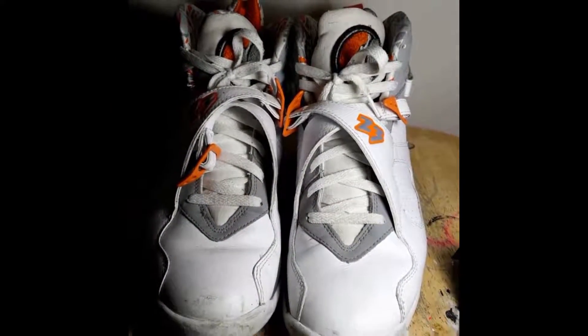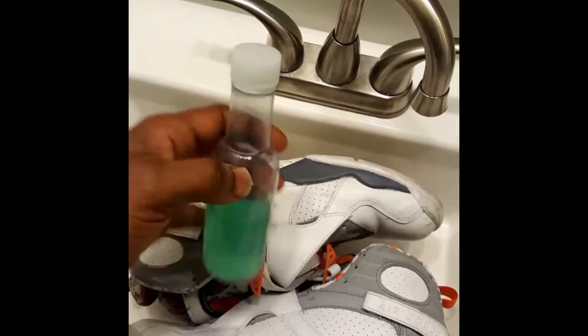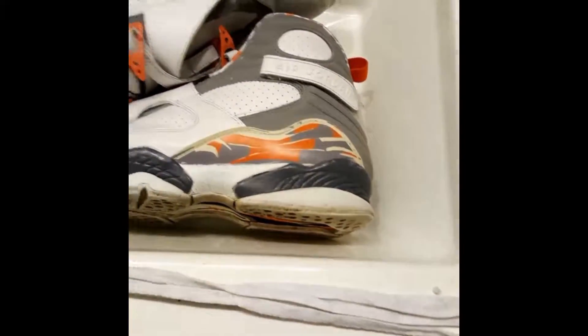All right y'all, I'm going to get into the Stealth 8s with the Rocker finish material cleaner. I'm going to deep clean the shoes inside and out, and also scrub the laces.